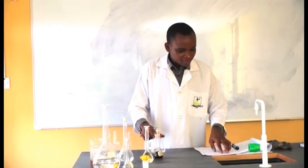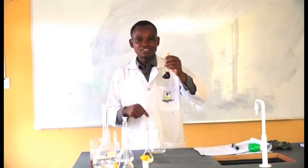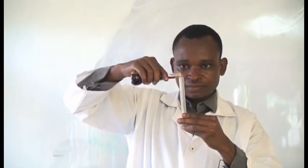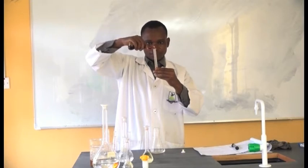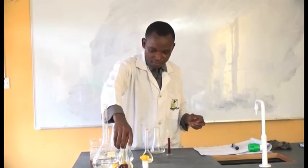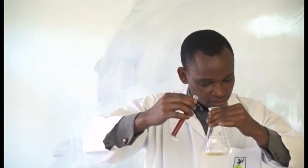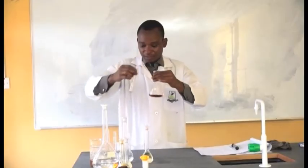The next step says add 10 ml of standard iodine solution. This is our iodine solution. I'm going to add 10 ml of it into the conical flask and shake.